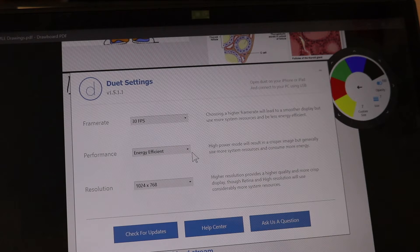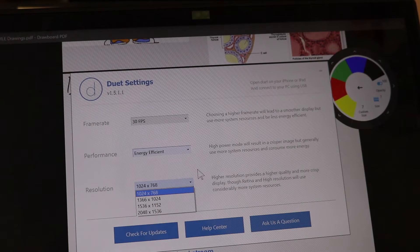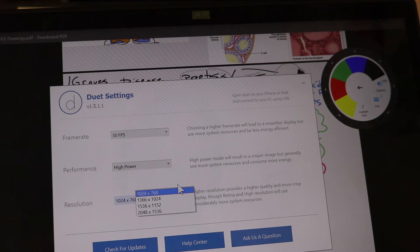In the Duet display settings, you can change the frame rate - 30 to 60. You can change the performance: high power or pixel perfect. You can also change the resolution. But I actually keep it on energy efficient, because if you put it on high power...